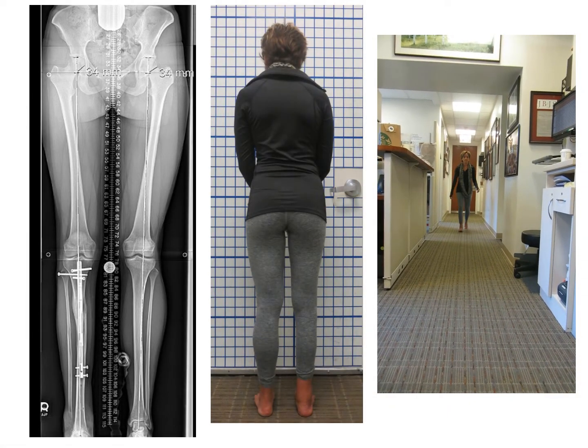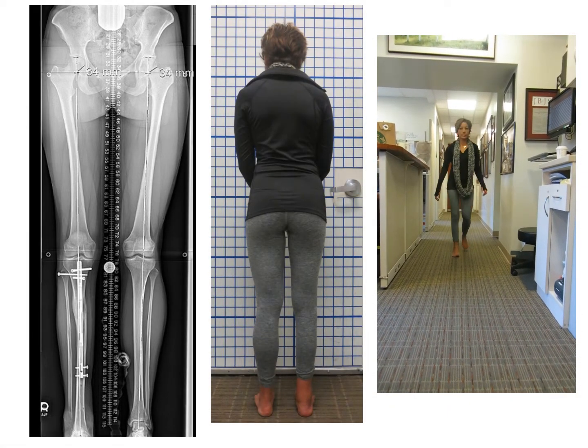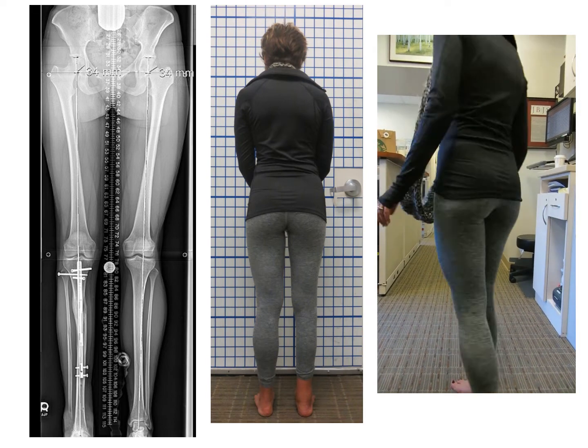The functional outcome was great. She had equal leg lengths, no deformity, and was able to walk quite well.